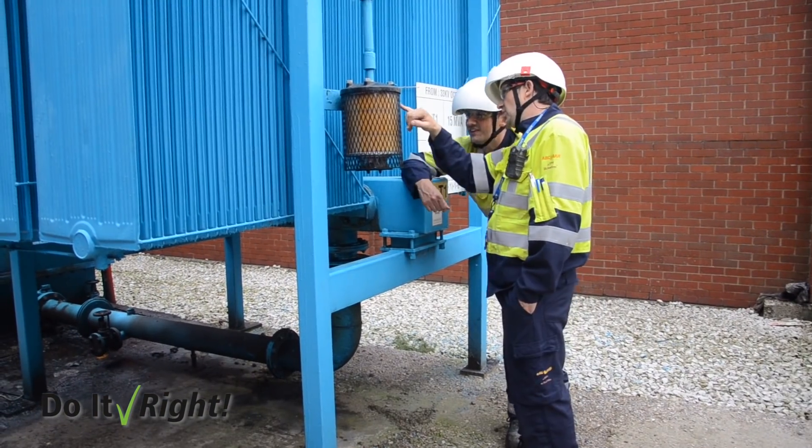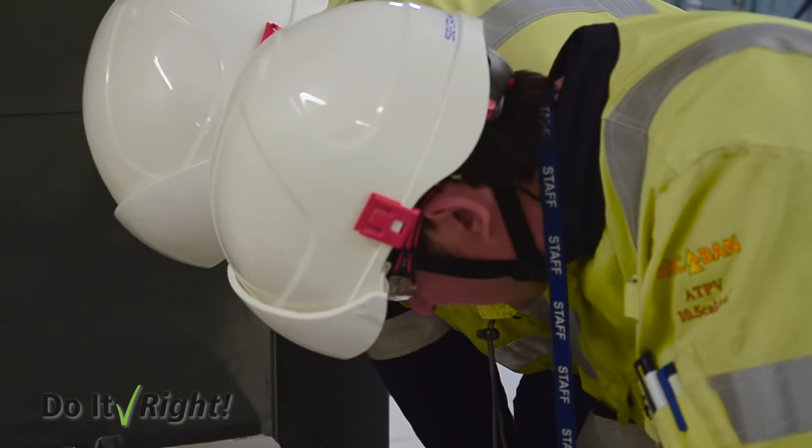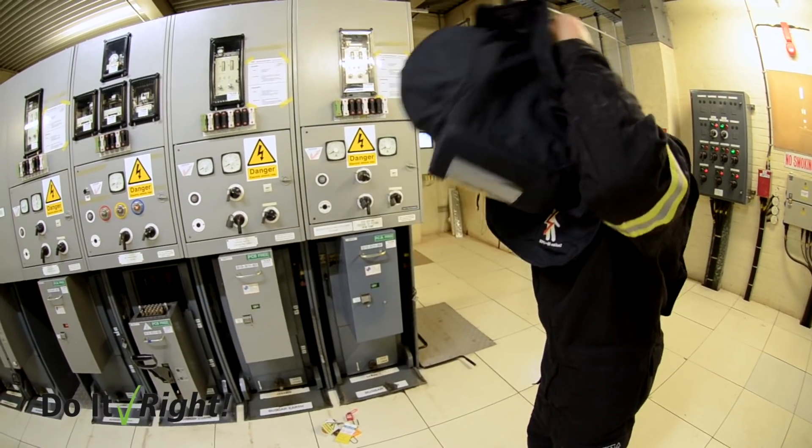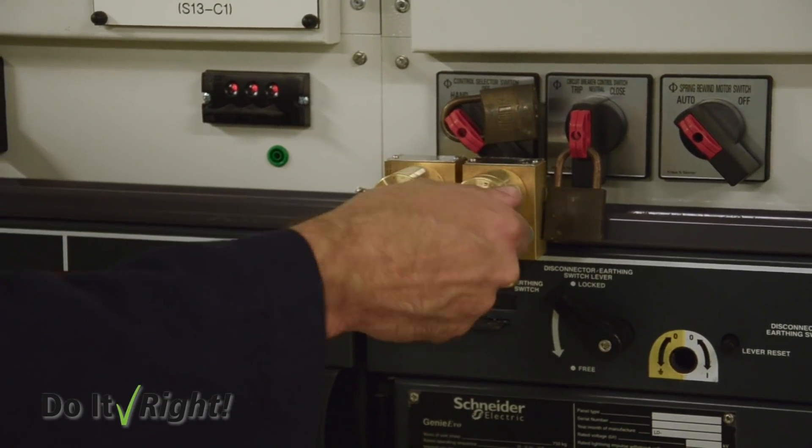At the end of the day, we wanted to keep it as simple as we could. You can physically see the lock is there, you've got the key, it's got to be off. With this initiative we challenged the norms and came up with an engineering solution to take out that possibility. It is a purely mechanical solution to a significant electrical problem.